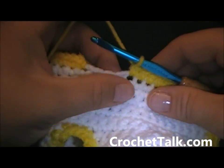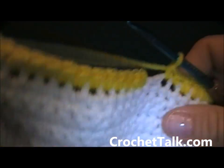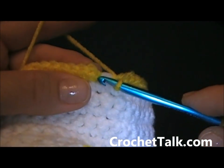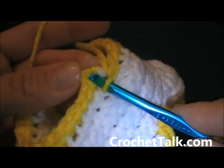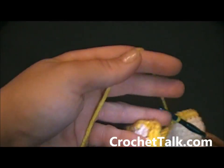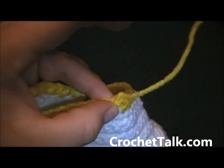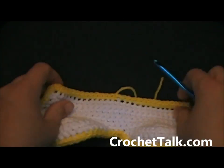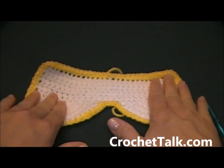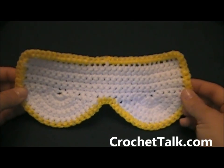Here I am at the last few stitches across the top of the mask — just continue with my single crochets, 1 more to do. Now I just want to join my yarn into the first single crochet here — push my hook through, pull through, and then pull through. Go ahead and cut off your yarn and secure it, finish it off, pulling tight. This is what your eye mask should look like — it might be a little crinkled at first, just lay it down and flatten it out.